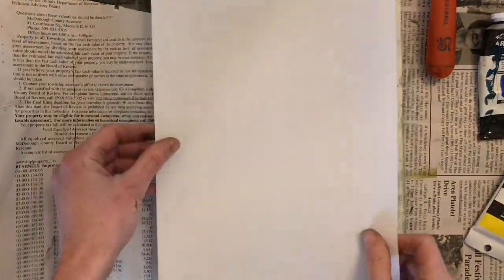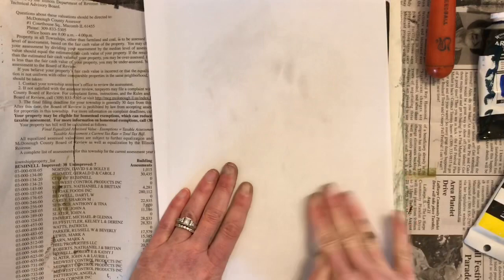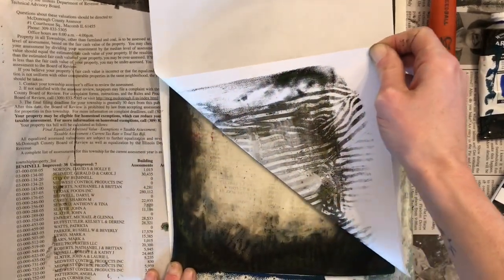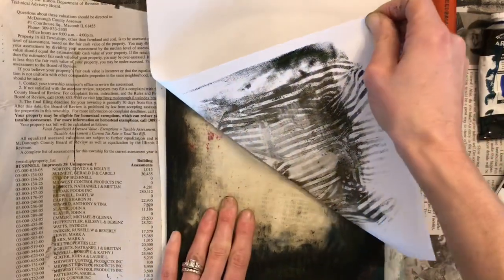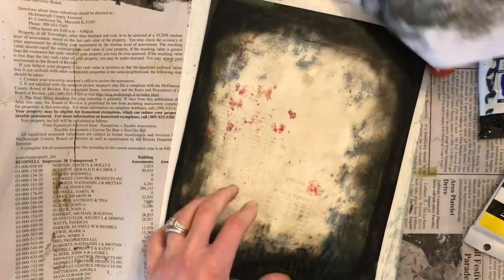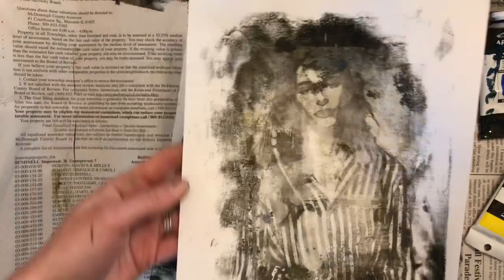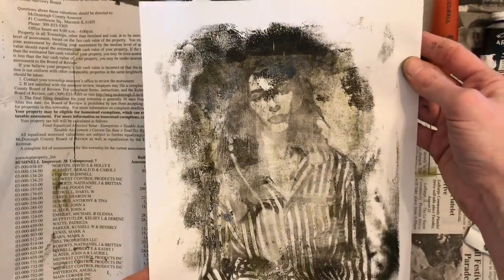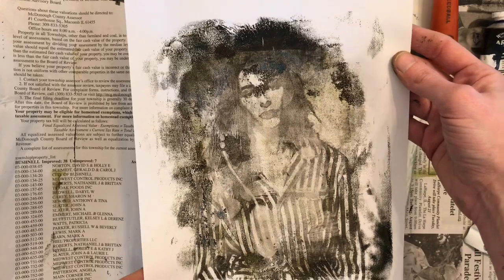Now I'm placing that layer of acrylic gel medium and I'm just brayering that on. I'm not adding any additional colors or textures to this one. And then I place down my paper, rub it with my hand, and I'll immediately pull that print. Look at all that gorgeous texture in her clothing that transferred. This would have been a really amazing print if only I had it lower on my plate. So experiment with this — this is a lot of fun.